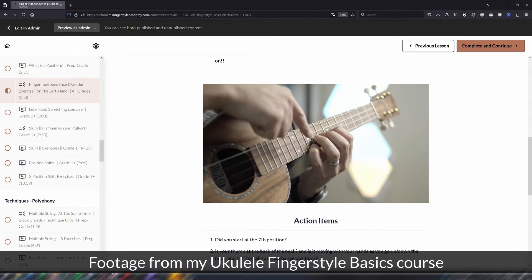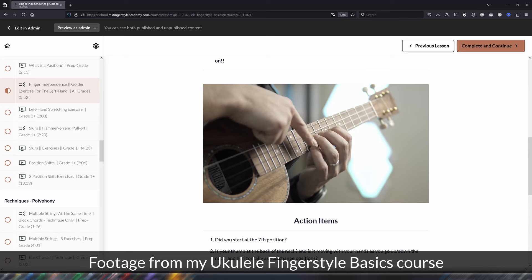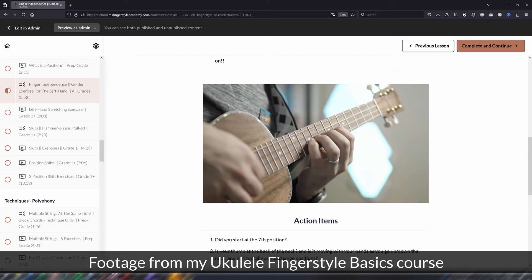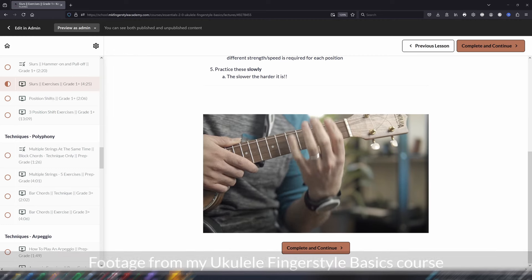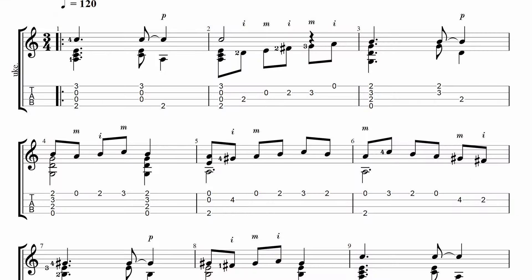A lot of students are so shy about developing their fourth finger, and I get it — it's hard to use. We don't eat, write, or drive with our pinkies. But on fretboard instruments the pinky in the fretting hand is a vital tool you need to develop right away. If you get tabs from MK Fingersy Academy, you will see the fourth finger indicated on a lot of frets. Don't shy away from it — use your fourth finger, make sure you're at the tip, and just use it. You'll get the hang of it in no time. Here's the easiest way to convince you: if you don't use it, it will never develop.